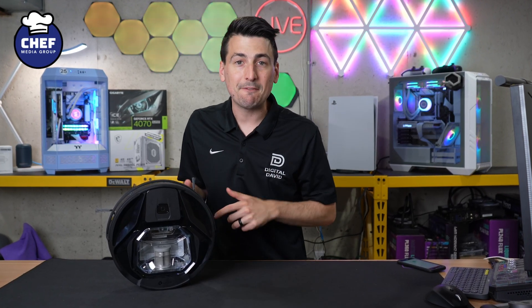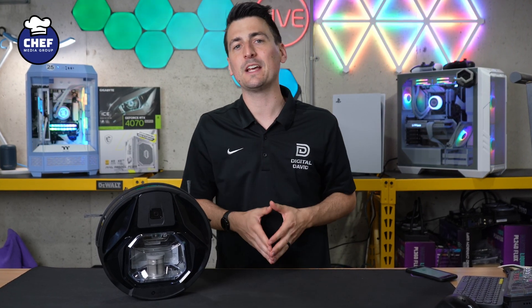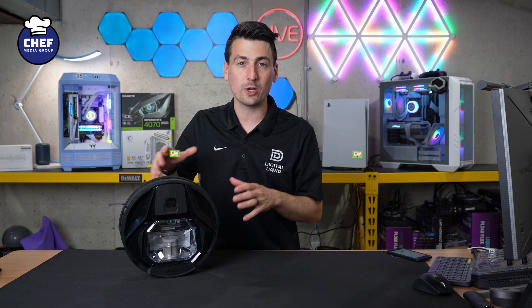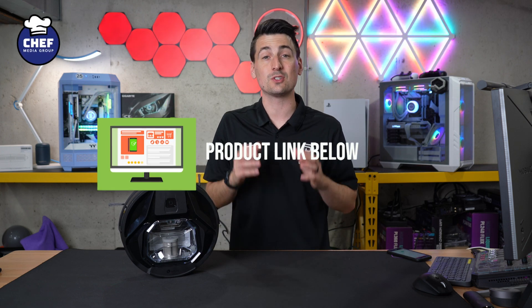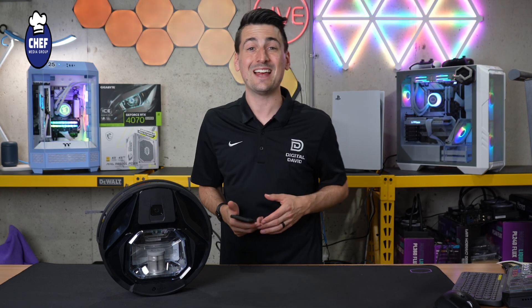Hey everyone, today in this video I'm going to show you how to set up and connect your Leifant M320 robot vacuum and mop with the Leifant app, which is available for iOS and Android devices. If you're interested in the M320 or you want to find out more about it, the link to it will be in the video description. Now let's go ahead and open up the app and set it up.